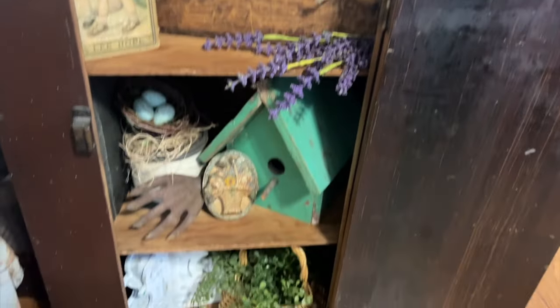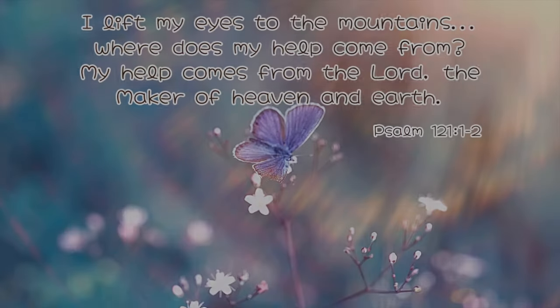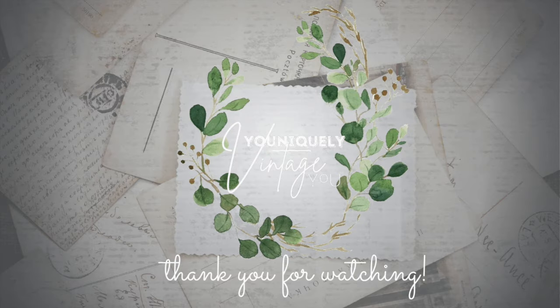Friends, thank you so much for going shopping with Easton and I today - we appreciate y'all being with us. I just want to share this beautiful Bible verse: 'I lift my eyes to the mountains, where does my help come from? My help comes from the Lord, the maker of heaven and earth.' Friends, no matter what you're going through in this life, I hope you'll always remember that God who made the heavens is always in charge. He cares about you, he loves you, and he's got the best plan for your life. Thank you so much for being here - we look forward to seeing you in the next one. Bye friends!